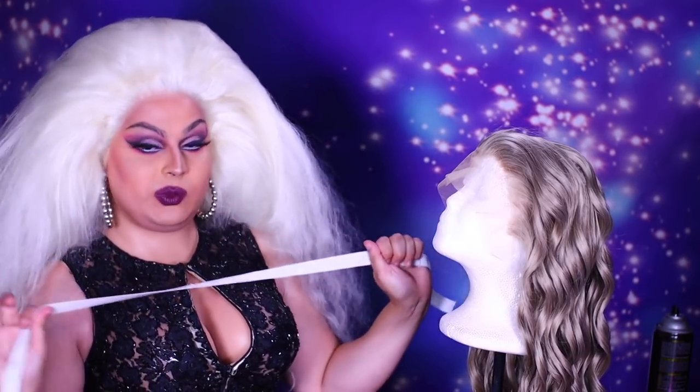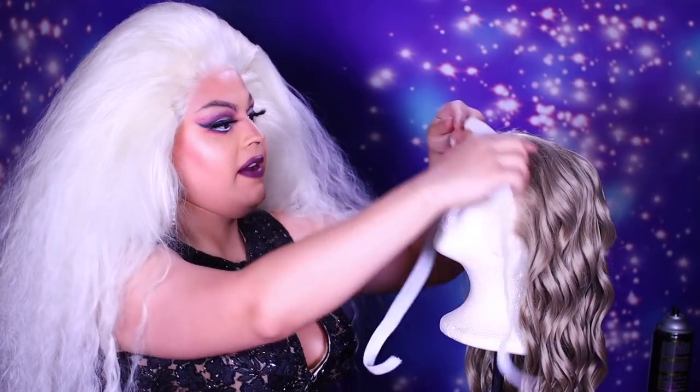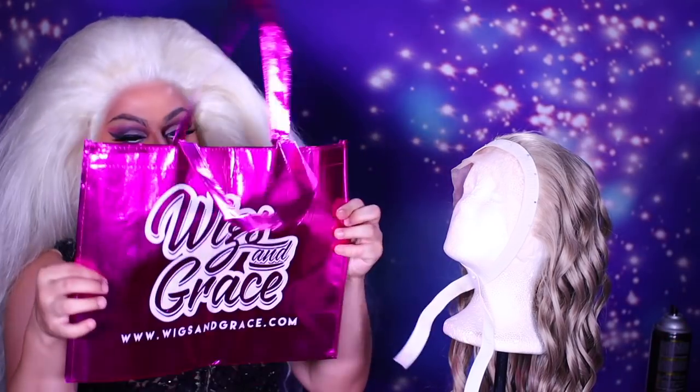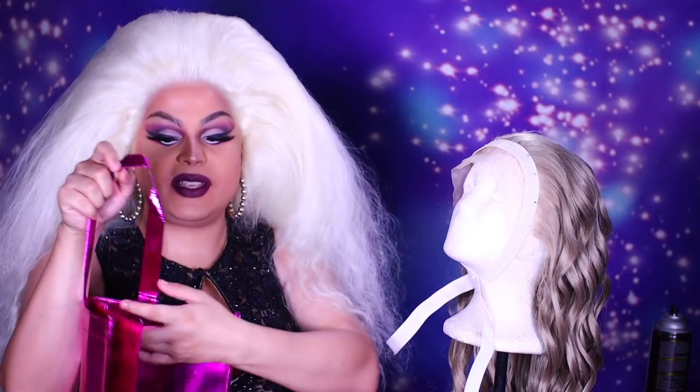Now I'm going to transform this wig on camera for you folks, so let me just get her all blocked off. She's all blocked off. Also, what was thrown inside that bag was a Wigs and Grace tote bag. I love these things — they're actually really, really spacious. I usually keep all my hair supplies in them, like my rollers and everything. They're great for that.